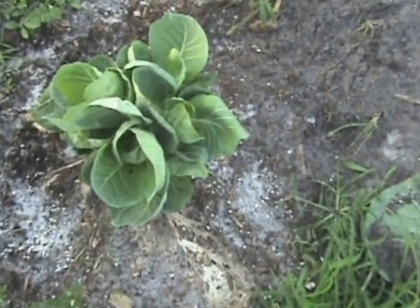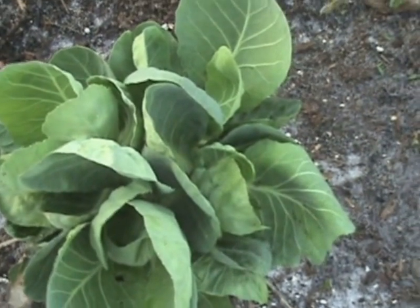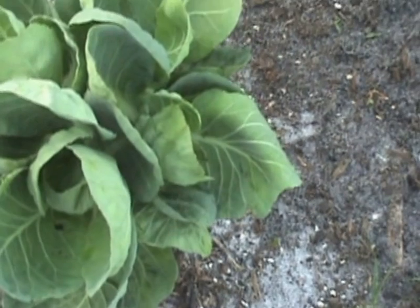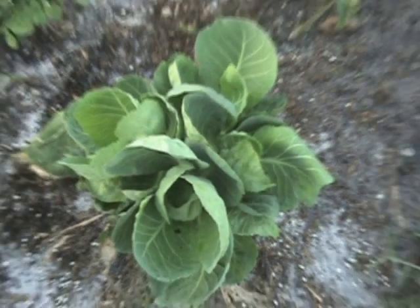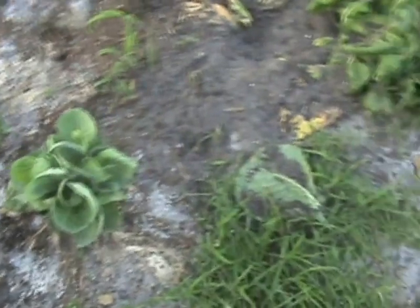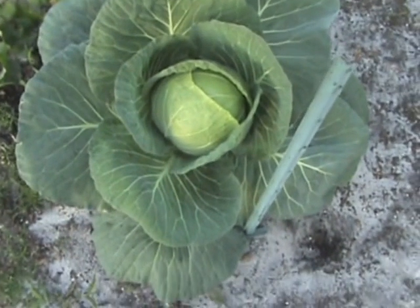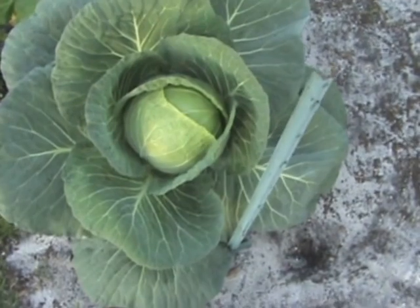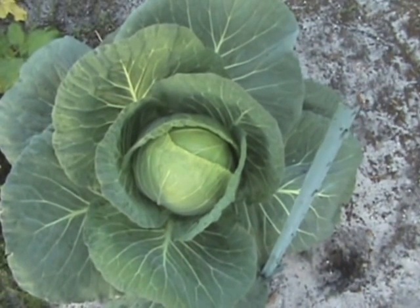This is the first cabbage I picked — you can see how it's making a lot of new leaves. Chickens got to have their greens. There's a beauty. We're going to let that one go until it gets to be about 20 pounds.